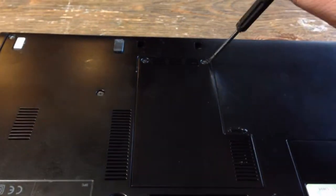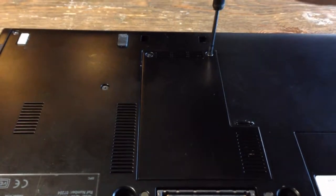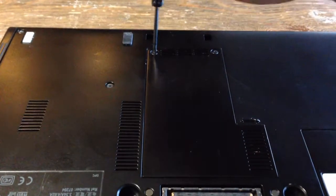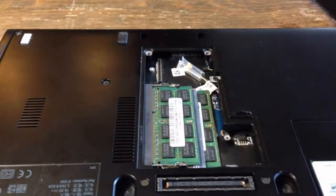This is how you remove the memory, the RAM, from a Latitude E4300. Take out these two screws here. Lift that door.